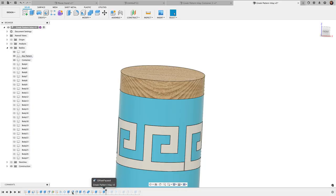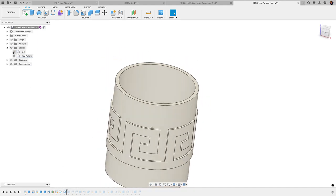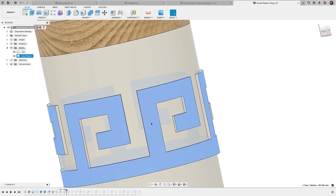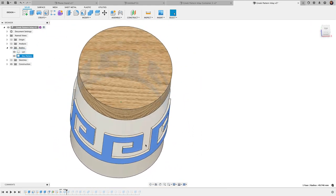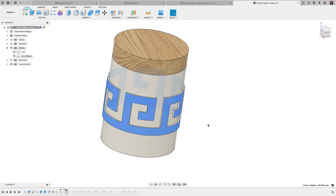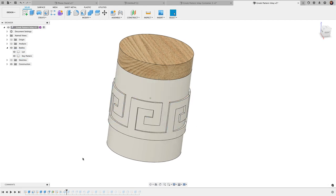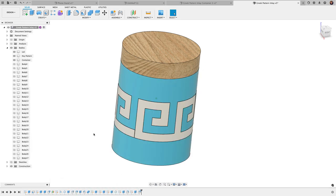Last video we ended — let me take this timeline back — so this is where we kind of left off, where we only had two bodies. I showed you the main tutorial on how to create this inlay pattern to give you a perfect wrap around a cylinder. It's a really great technique. If you haven't caught that video yet, make sure to check it out — it'll be the video before this one — and then come back here because we're going to continue this design.